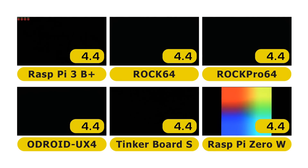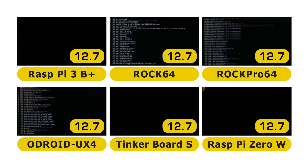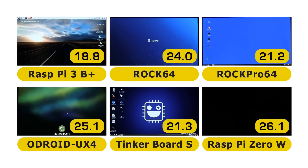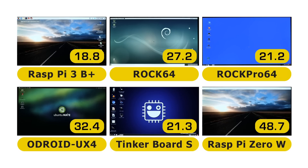And there they go. The Raspberry Pi gives you something on screen to show progress, and the ROC64 is showing something too. The Raspberry Pi 3 B Plus wins at 18.8 seconds, closely followed by the ROC Pro 64 at 21.2, the Tinkerboard S at 21.3, the ROC64 at 27.2, and the Odroid XU4 at 32.4 seconds. The Raspberry Pi Zero is still going — I put it in here just to remind us how far the Raspberry Pi has come. It's a great value little board, and it gets there eventually at 56.9 seconds.